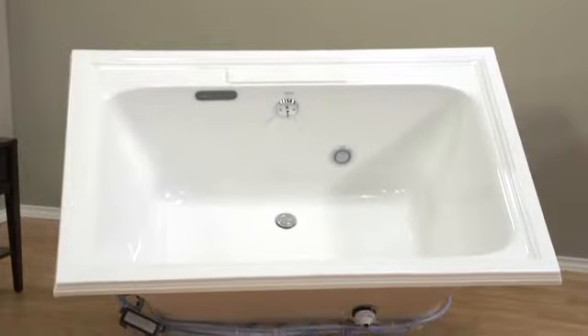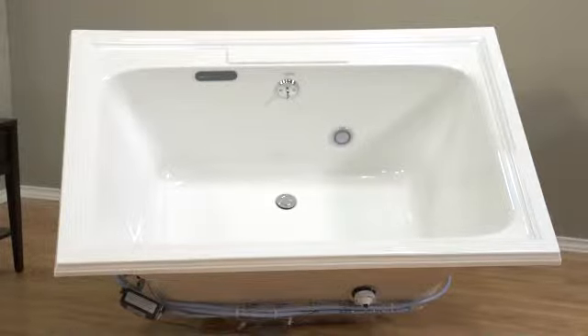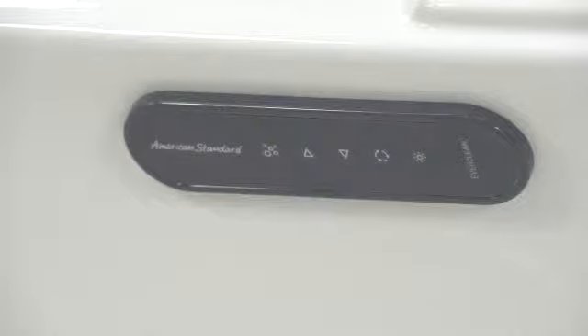This 5-foot by 42-inch air bath features space for two people, including back rests. Chromotherapy lighting is optional. You get air jets all around the tub, with the added comfort of warm air bubbles that feel so good against your skin. Variable speed control lets you set the intensity you like, and a double intensity back massage jet adds to your sense of indulgence.